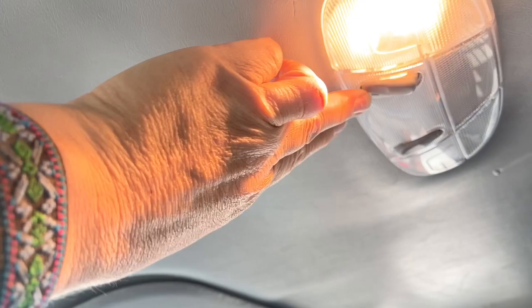Up top you have dome lighting, and behind us is the security wall — that's a nice feature.